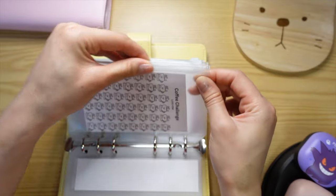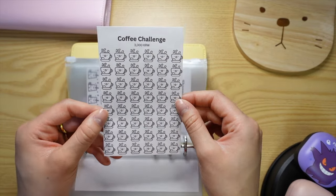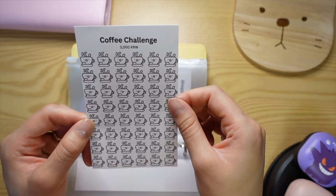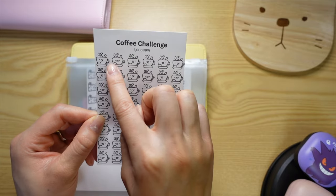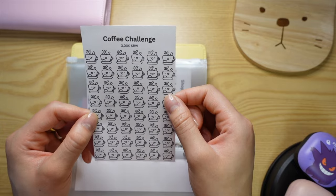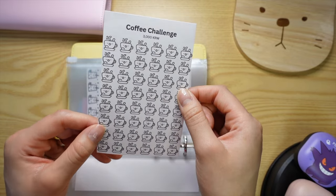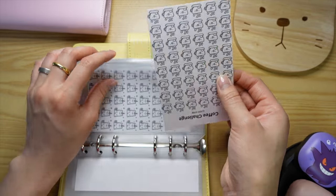This is a savings challenge I made for myself. I made this on Canva, and these little coffee cups are from Flat Icon. Basically, every time I buy a coffee for myself, I have to put 3,000 Korean won into this envelope and I get to color in a coffee cup. I don't usually buy coffee every single day since I have it at school, but on the off chance that I do, this is a great way to save money.